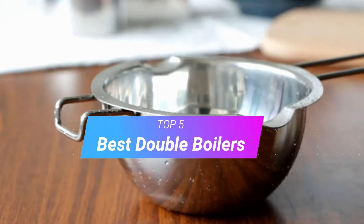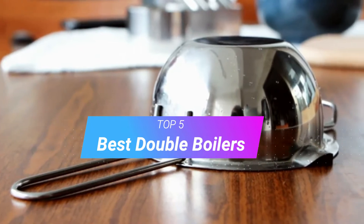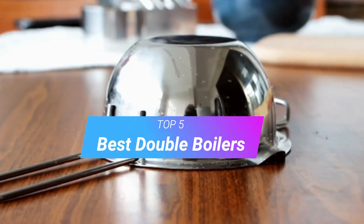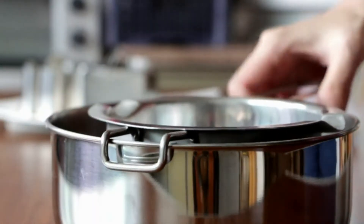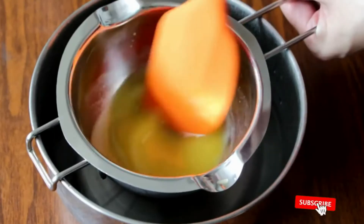Hi, welcome to my another video. Today I will help you choose the 5 best double boilers on the market. I am trying to list those based on price, quality, and more. Subscribe to our channel and press the bell icon for latest top rated product updates.